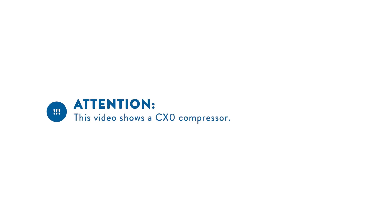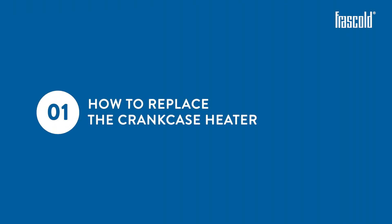This video shows a CEX Zero compressor. How to replace the crankcase heater.